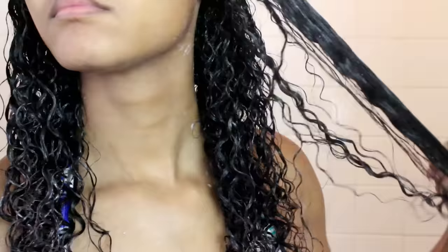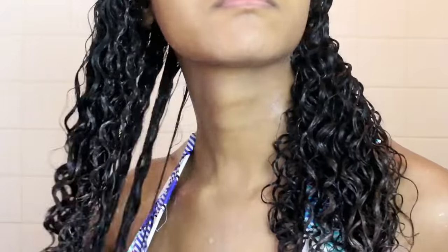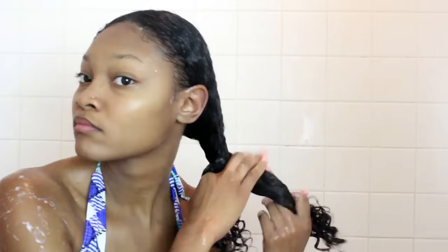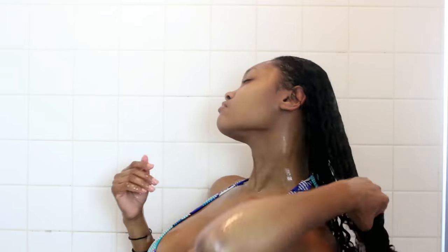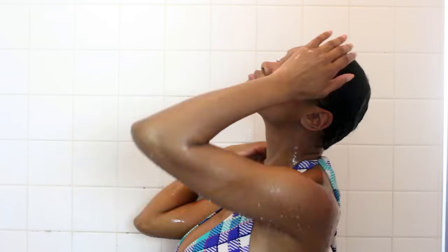Here is my hair after I have conditioned and combed it out, and my curls are loving it. Since I'm in the shower I'm going to twist my hair up, put a shower cap on, and take my shower. This is what my hair looks like after sitting in the shower cap, and now I'm just going to rinse it all the way out. It feels so amazing — I can't get enough of this conditioner.